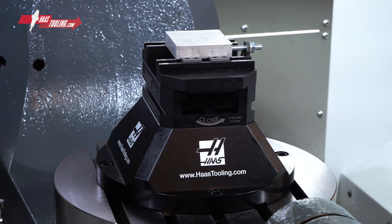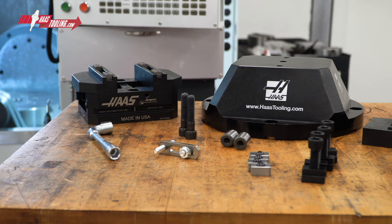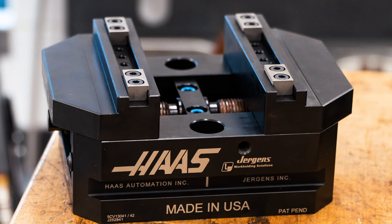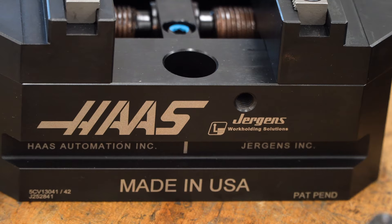Maybe you need work holding for a job on a UMC or a VF with a 5-axis rotary table. If you do, then quite likely you'll be looking for a precise and robust self-centering vise to grip your parts. And if you want a vise that comes with everything you need to mount it and be ready to go straight away, then you'll be glad to know about this ready-to-run vise kit that features the Haas by Jergens 130mm self-centering vise.